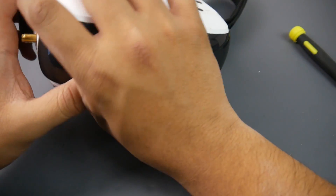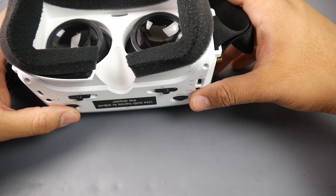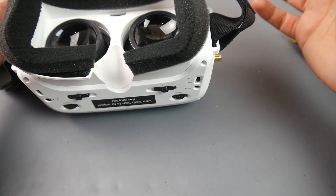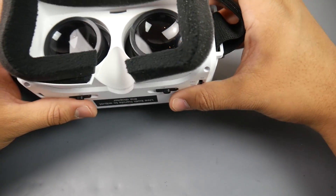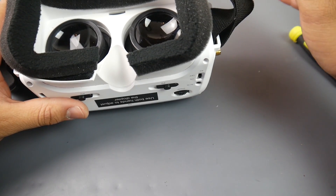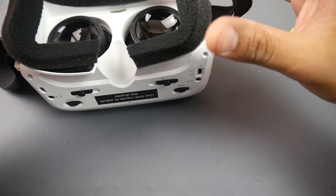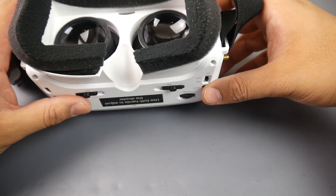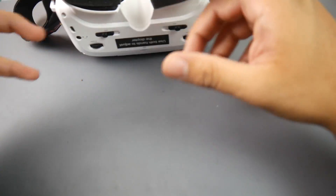Now let's talk about my experience. I cannot use this goggle at all — I can't see anything usable. Every other goggle I've used works perfectly for me: Fat Shark, Skyzones, Aomway, EV200s, EV100s — all of them. But with this one I cannot get a single merged image at all. No matter what I adjust, I'm always seeing two separate screens.